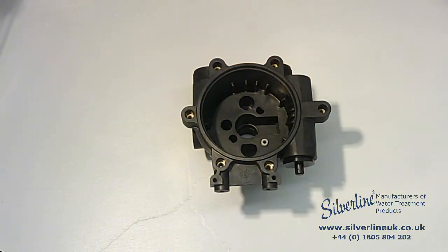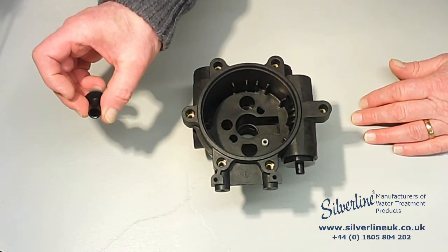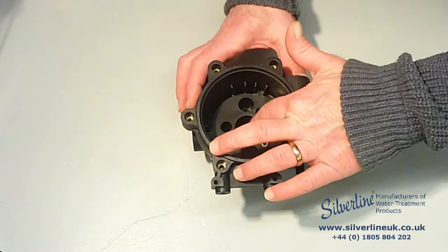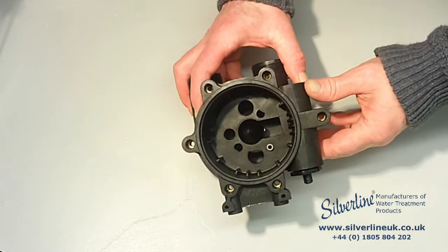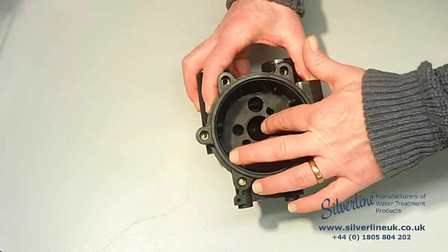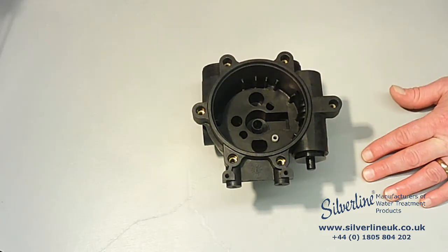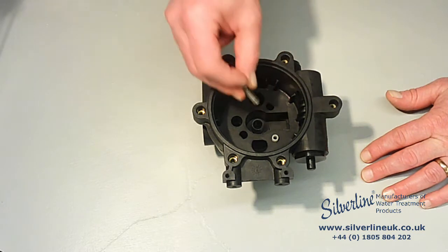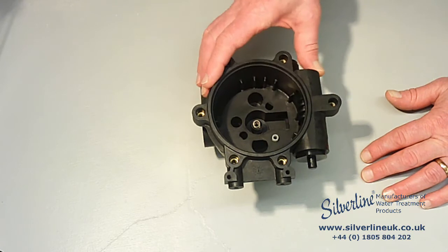Next comes the float valve, which just drops into the bottom of the valve body. Make sure that it's properly seated and pointing upwards — it hasn't fallen on its side. Then there's the little spring, which just drops into the hole in the top of the float valve.